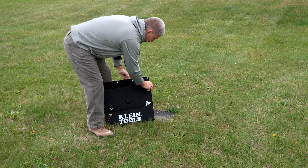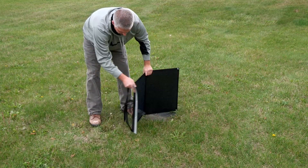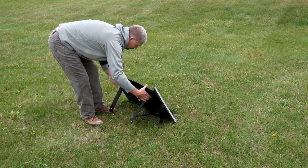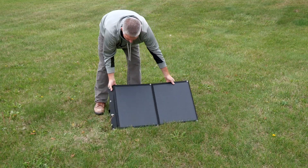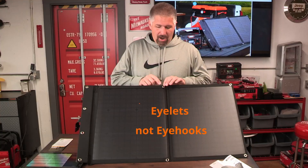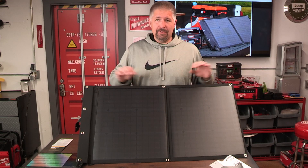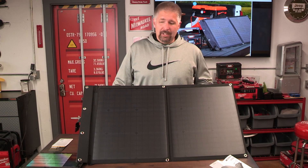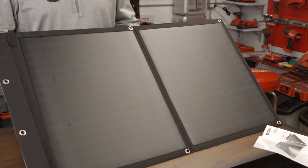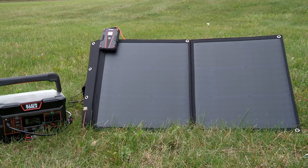This actually folds out into one big solar panel — I thought that was really cool. On the back side there are little Velcro straps attached to the unit and you can fold it out at a 45-degree angle to face the sun. There are eye hooks all around the solar panel so you can hang it off hooks or stake it down so it does not move. Klein did a really good job on this.